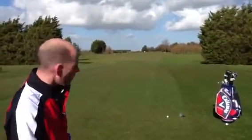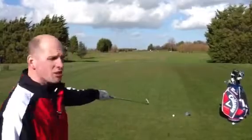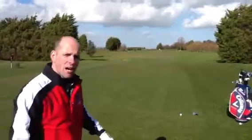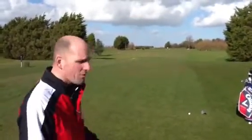Further information on tee grounds while we're here — you're allowed to play anywhere behind the line between the two markers, two clubs back from the markers, so anywhere inside that box you're allowed to tee up. Quite often guys just tee up on the line, right in the middle, and inevitably everyone ends up in the same spot.